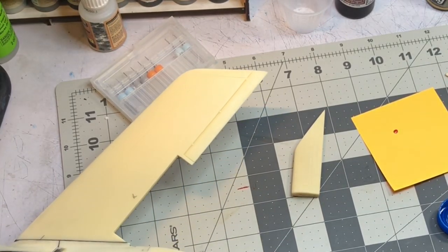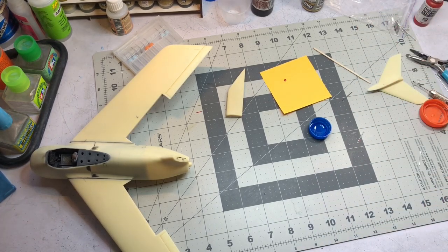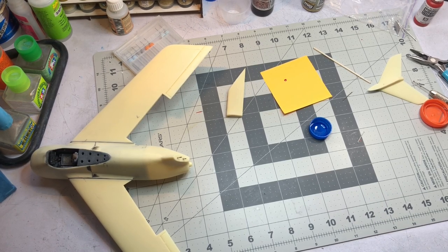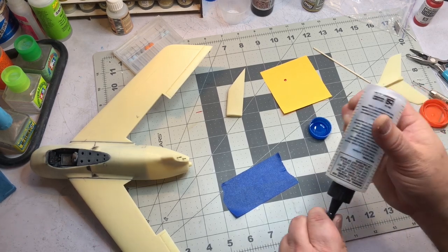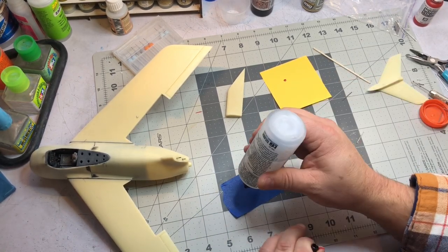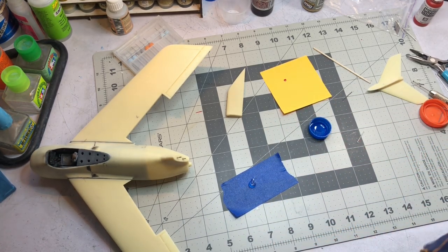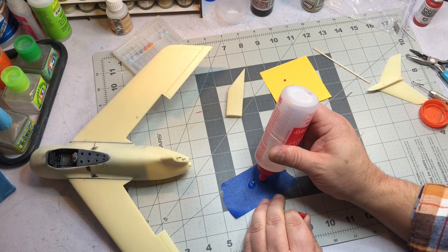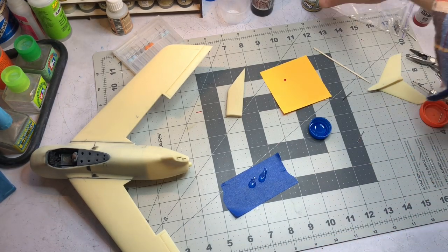I'll take some five-minute epoxy - it doesn't take much. Now, you can use super glue, but because super glue is pretty brittle it has a tendency to pop off or break apart if you hit it really sharply. So we want to use five-minute epoxy. I'll also be adding some CA glue with metallic pigment to fill in the seam.